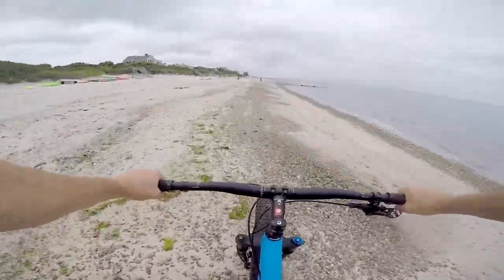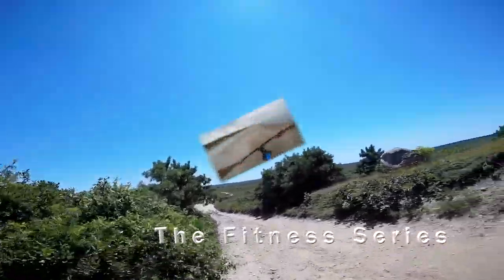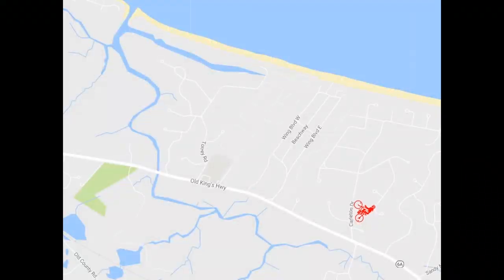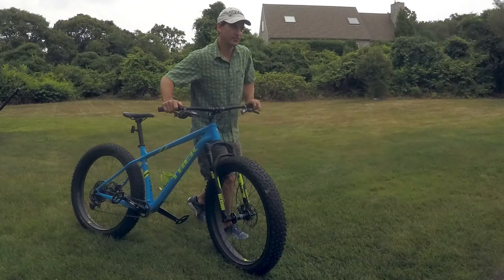Here's an option for off-road biking which you might want to consider. This is a quick three-mile round-trip beach sprint on a Trek Farley 9 fat tire bike.